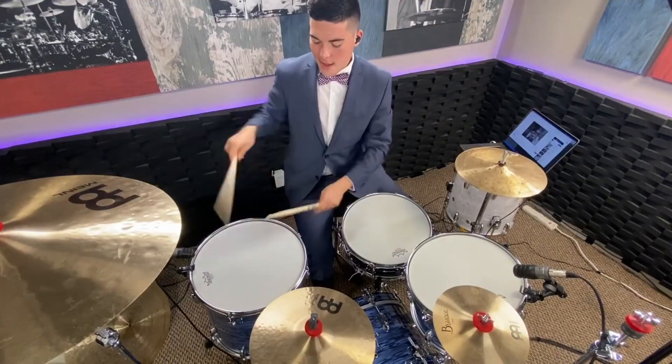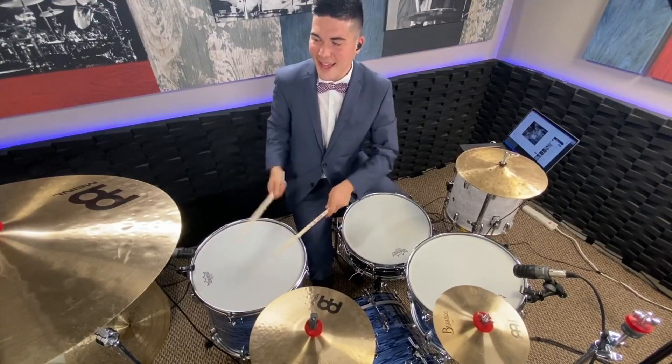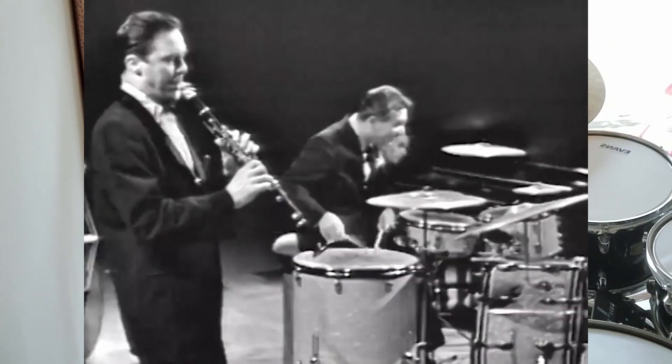We can all agree that nothing compares to listening or playing a good drum solo, but something we talk less about is a failed drum solo. About a month ago, I had to prepare the 40-bar drum solo from Sing Sing Sing for my school's jazz band, and I really could not afford to fail that.